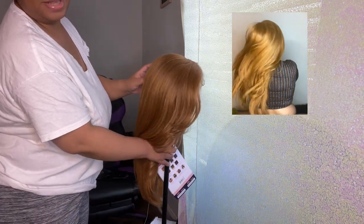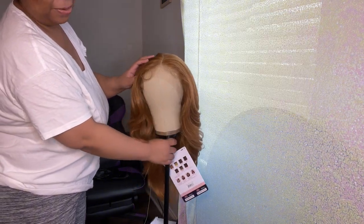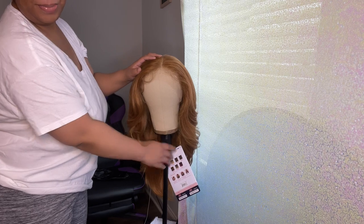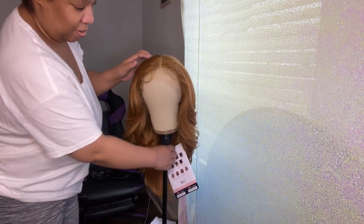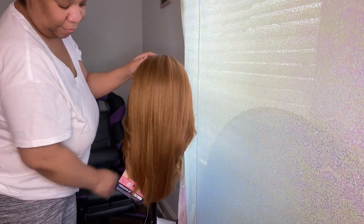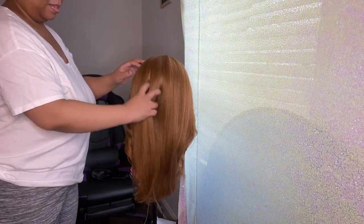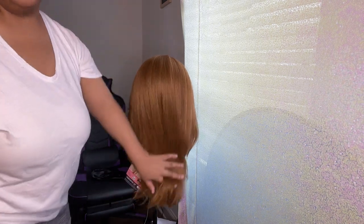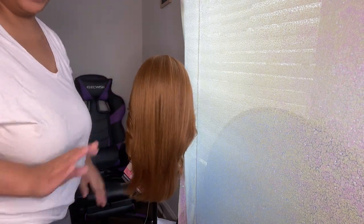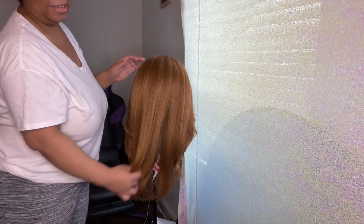Y'all, this is the perfect length — I like the fact that it's not too long, but it is a lot of hair. And we're gonna give you the back view. I just love this texture hair, like the silk press look. I love this, and then the color — I call this color honey blonde, that's what I call it.